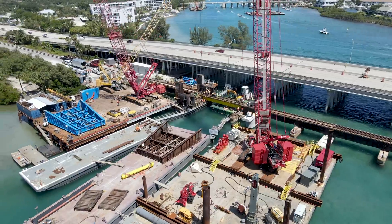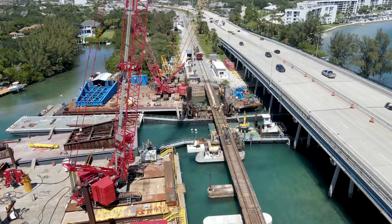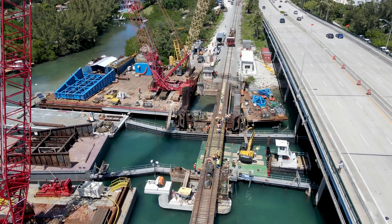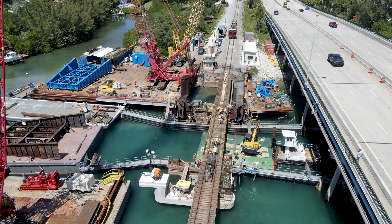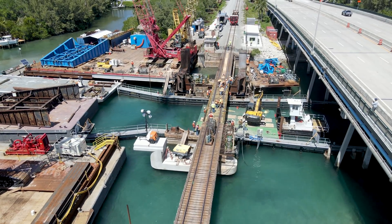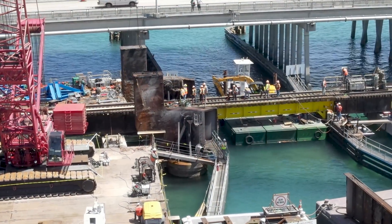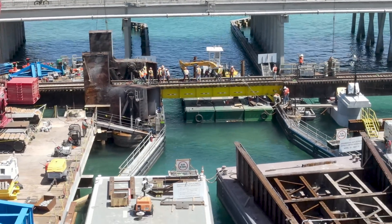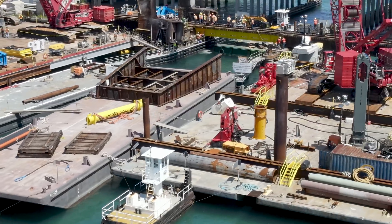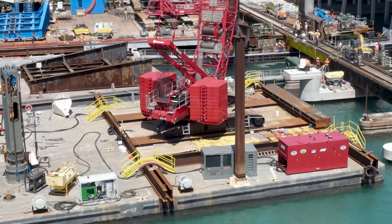Once the new bascule is in place, work will proceed on replacing the remaining fixed spans along the bridge. The end result will be an all-new double track bridge. Work replacing the bascule should wrap up the week before Memorial Day weekend, so the bridge should be open for regular boating activities for the holiday weekend.